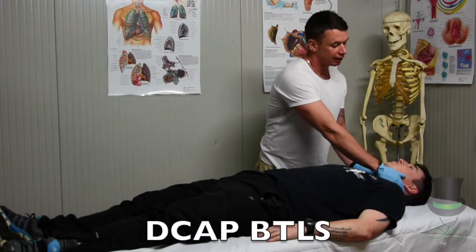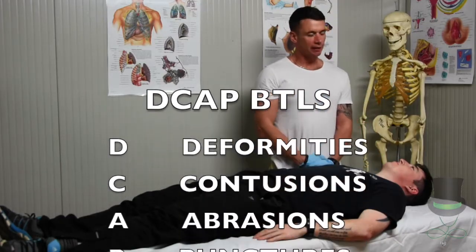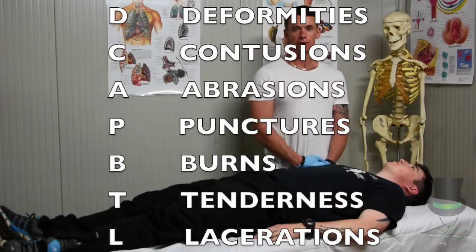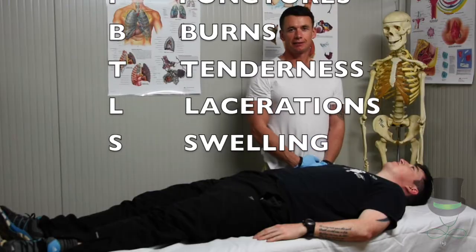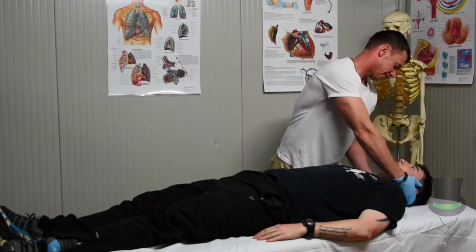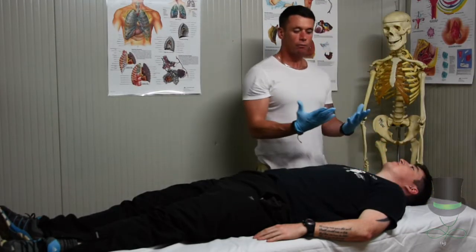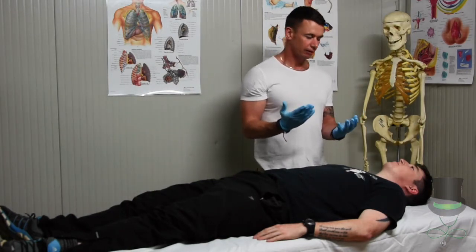You're checking for DCAP-BTLS, which stands for deformities, contusions, abrasions, punctures, burns, tenderness, lacerations, and swelling. When we place the gloves behind the head or somewhere we can't see, check the gloves to see if there's any blood on them.